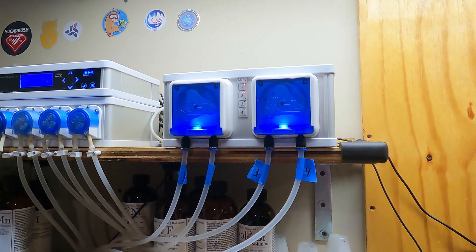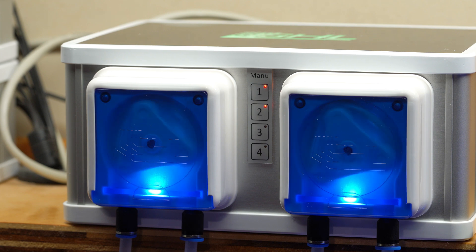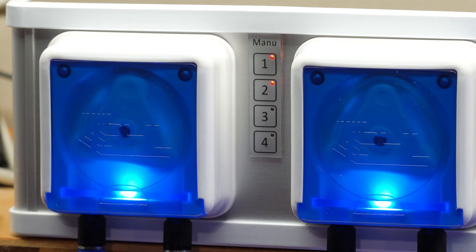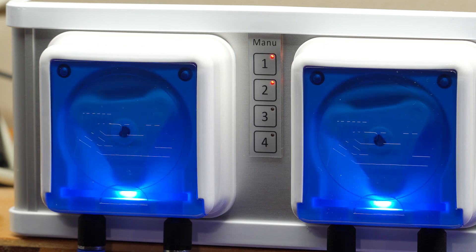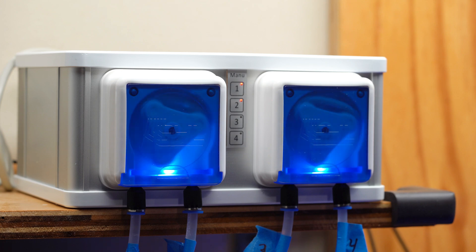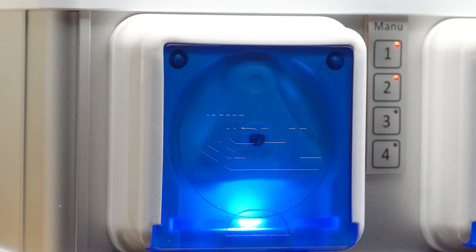A few things to note about the maxi doser: the maximum flow rate is 320 mLs per minute, you can do micro doses of 0.1 mLs so it's very precise, and you can do up to 150 doses per day. You can connect magnetic stirrers, a temperature sensor, and level sensors. The maxi doser comes as both a standalone doser — no ProFlux 4 controller needed — or as an extension doser, which requires a P4 or another standalone unit to control it. The extension doser can accommodate two magnetic stirrers, as does the standalone doser, but the standalone doser will also allow you to connect a temperature sensor as well as level sensors.